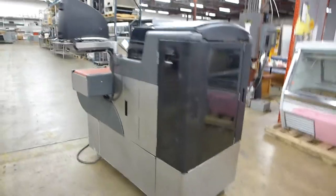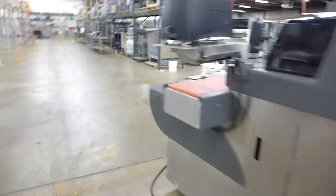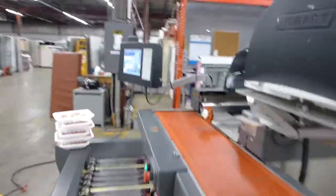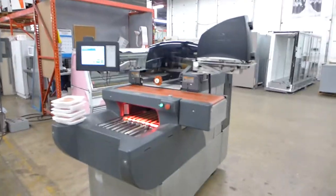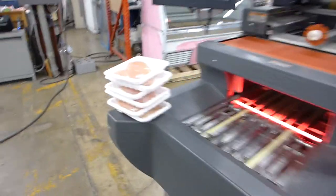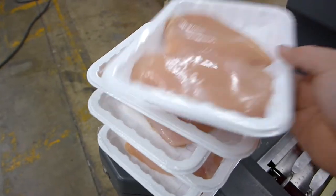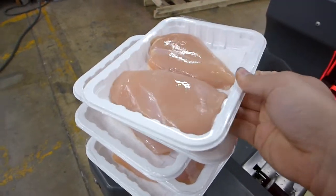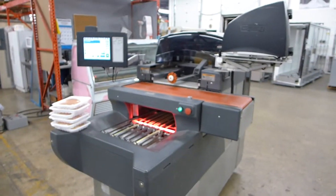Machine works perfectly now. Going to run some meat through there right now. As you know, this machine with the computer and printer is $50,000 brand new. Here's some boneless chicken breast — I've got 6 of them here, all pretty much identical. This can wrap up to 25 trays per minute — pretty quick.